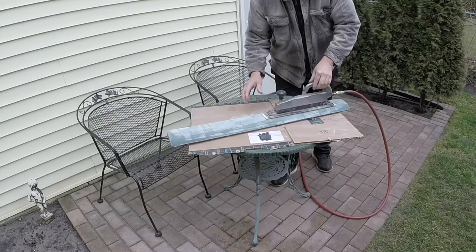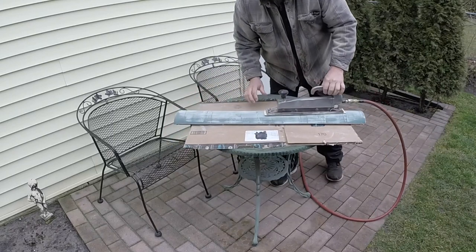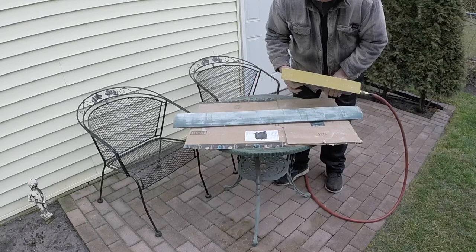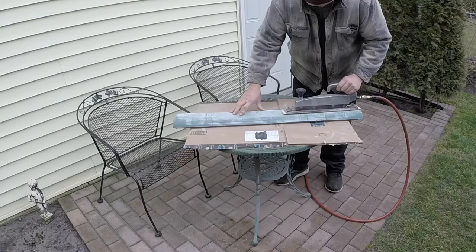I'm just letting this thing float on top — not putting any downward pressure on it whatsoever. That way you just get a little better job. I'm using 40 grit, but I'm surprised it's not loaded up yet. Usually that happens when you sand new fillers.